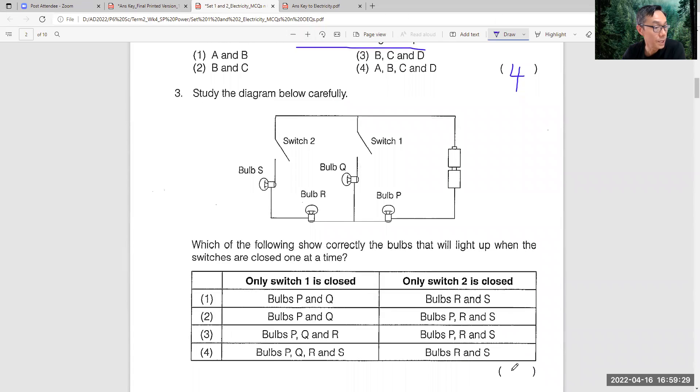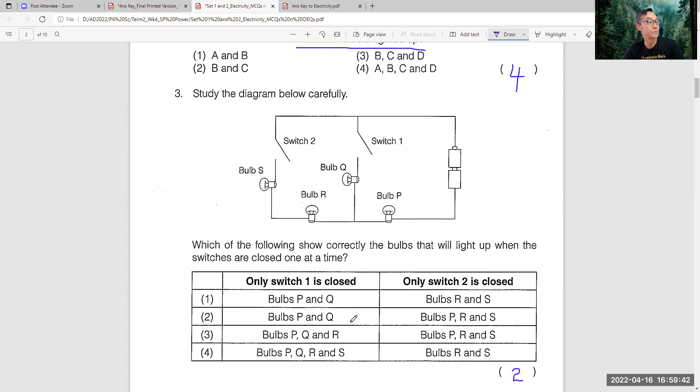This one the answer is quite straightforward - answer is two. Only one switch is closed. So P and Q. If only S1 is closed, this part will be lit, and P and Q satisfy the condition. Then you erase this and draw the other one. When S2 is closed, this one opens, so the current will flow through here, go through here, go through here. So that satisfies this one too. So answer is two.